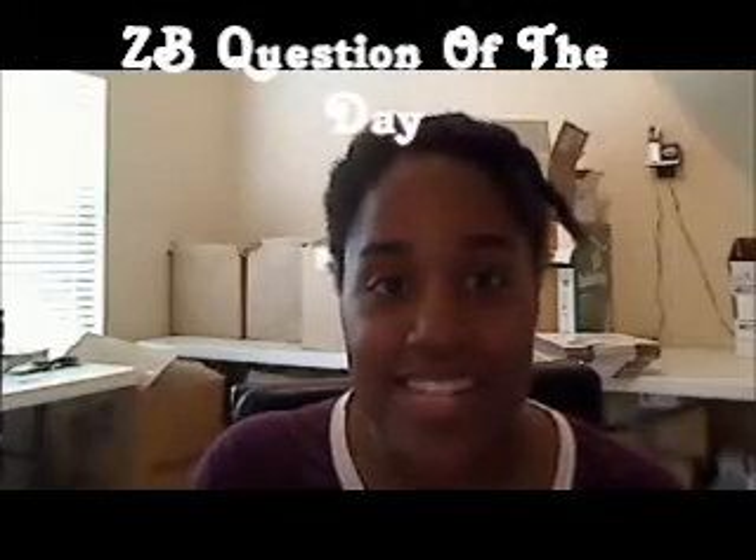Hey YouTube, this is DK James 5, and this is another ZB question of the day. Since it is summertime and a lot of you guys go swimming, my question is: what ways do you prepare your hair before you go to swim? I have not been swimming since going natural, so that's been two years.